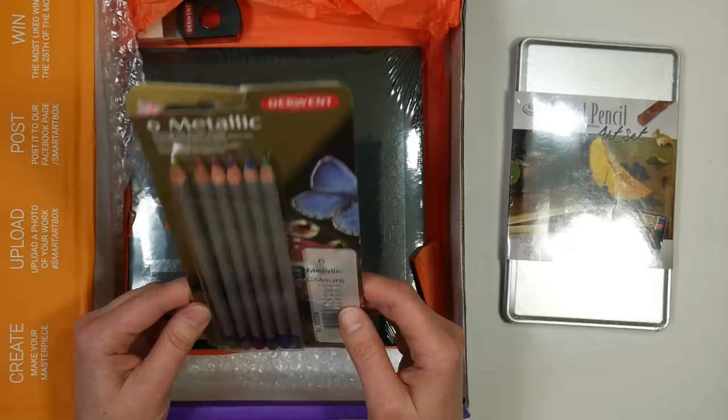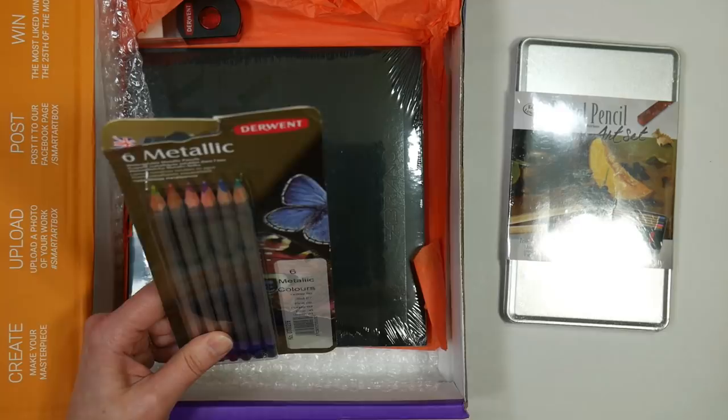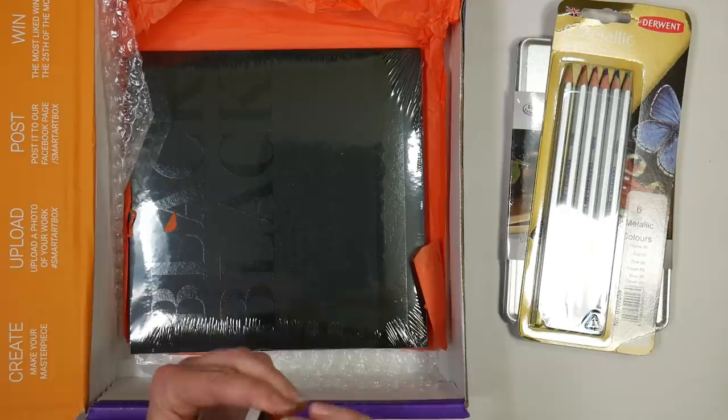I got them many years ago and I never really liked them that much, so I'm hoping maybe these have been reformulated and might be better. I did select a subject to draw that I think will work with these even if they aren't really vivid, as I recall them to be — they didn't get a lot of use because I had a hard time with them. There's also a pencil sharpener and eraser combo by Derwent.